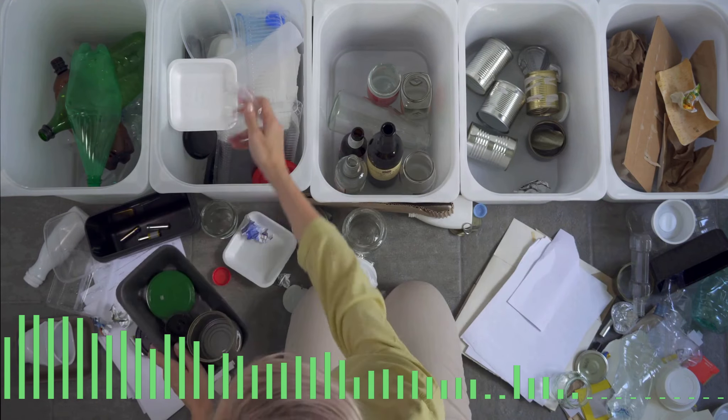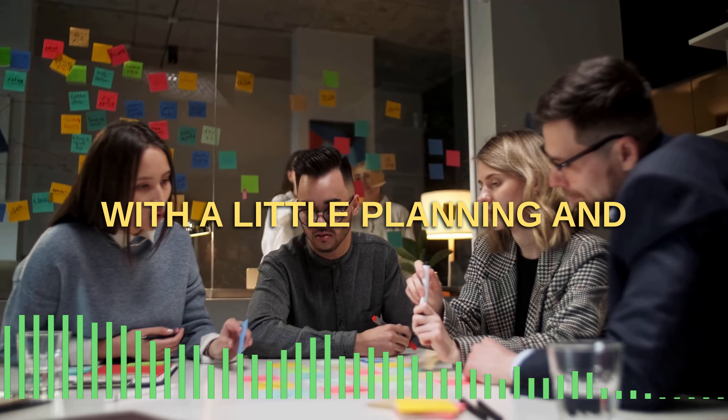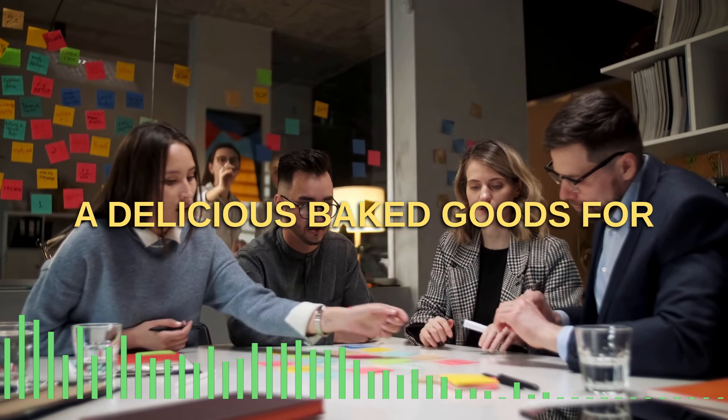Starting a waste-free bakery is a rewarding and impactful business venture. With a little planning and effort, you can make a difference in the environment while creating delicious baked goods for your customers.